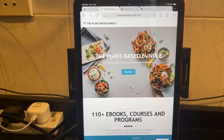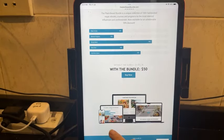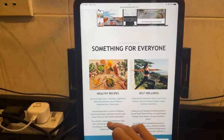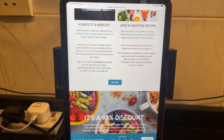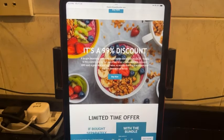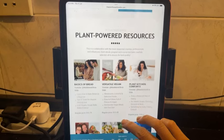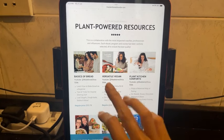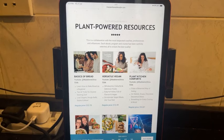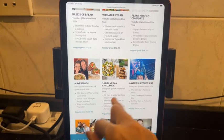I want to show you the plant-based bundle. This is where you get 110 ebooks, courses, and programs including my course Mexican Fiesta. With the bundle it's $50 US dollars; without it's $4,055.76. There's something for everyone — healthy recipes, self-wellness, workouts and mobility, juice and smoothie recipes. It's a 99% discount, only until July 14th — about 4 days left. There's also Madeline Olivier's ebook 'Versatile Vegan' and a 14-day vegan challenge.